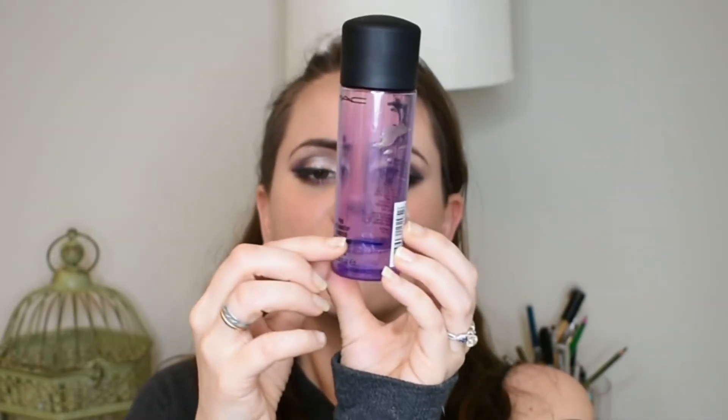For Sailor Uranus I picked out the MAC Pro eye makeup remover. We could pick something dark blue or violet, and I think this is pretty violet. That blue line is where I'm at right now. I don't know if this will be gone by the end of the project — I don't use a ton of it. I usually just dip a Q-tip in there to take off residual eye makeup after washing my face, but we'll see how this goes.